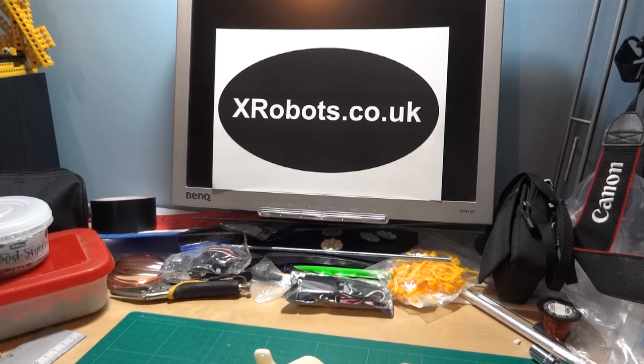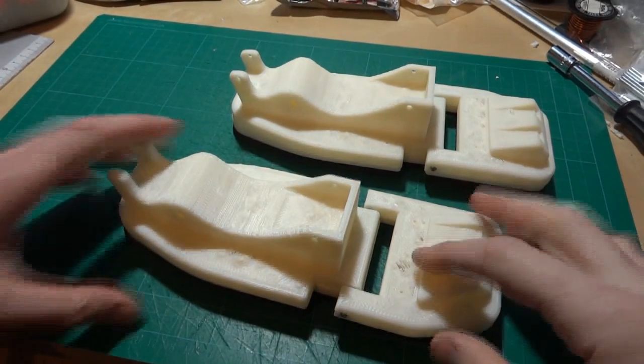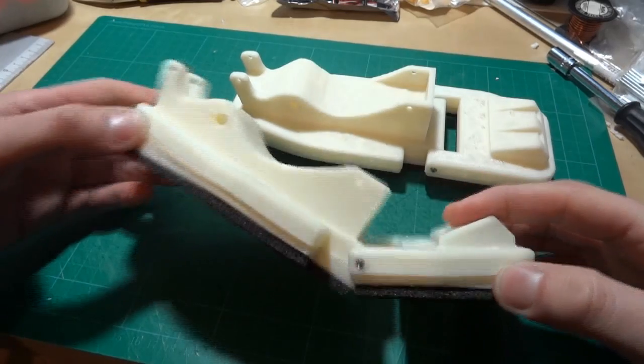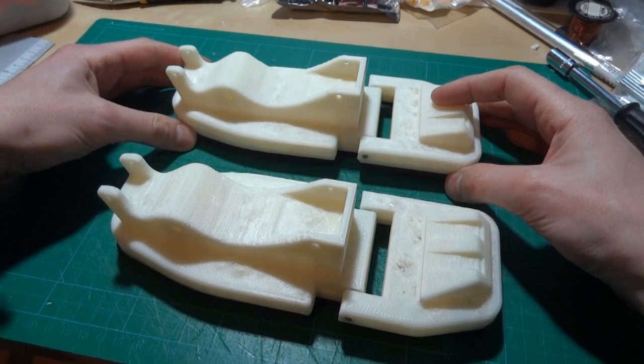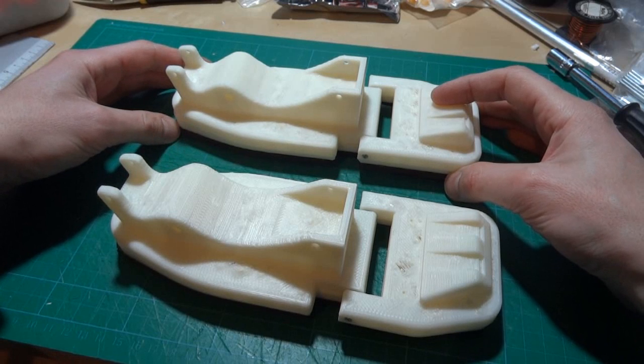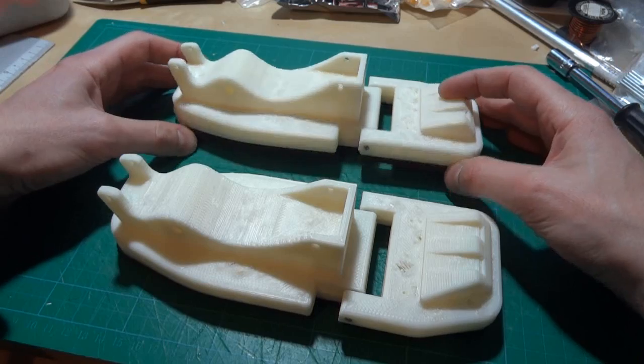Hello, this is James from xrobots.co.uk. This is part 2 of Android 12. Last time you may remember that I made these parts of Android 12's feet, which are 3D printed on my Lulz Bot AO101. You can check out that video and also xrobots.co.uk/android12 for some pictures, words, and more details.